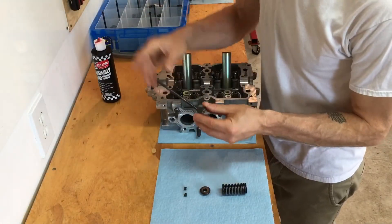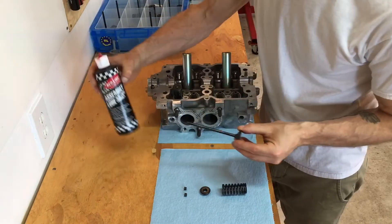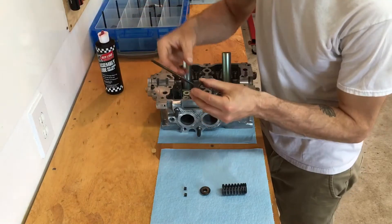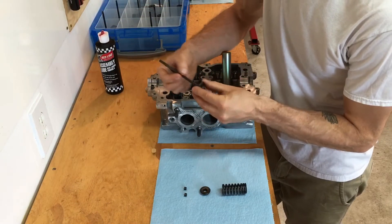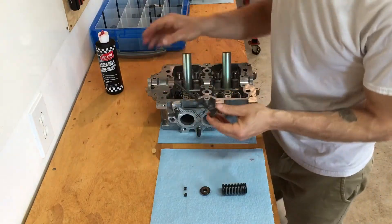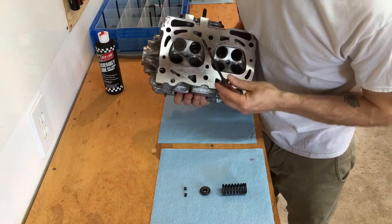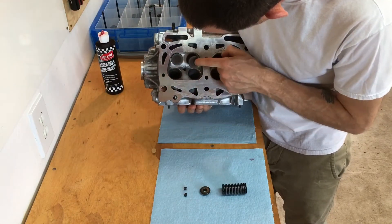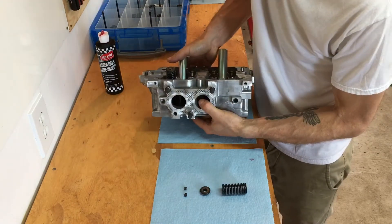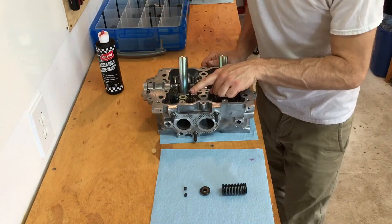I'm going to go ahead and assemble one. First thing you want to do is put a little drop of lubricant on the stem — I use Redline assembly lube, but you can also use just 30-weight oil. The stem is what's going to be riding in the bronze guide, so you want it fairly clean. Then you flip your head over, go through the combustion chamber, find where that guide is, slip the tip of the valve into the guide, and slide it in. Now you have the top of the valve sticking out.